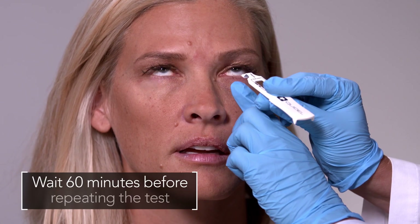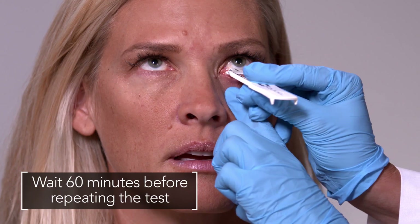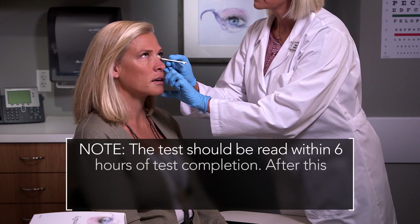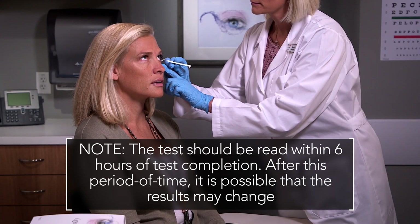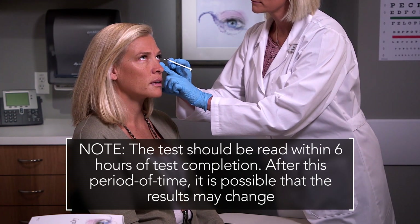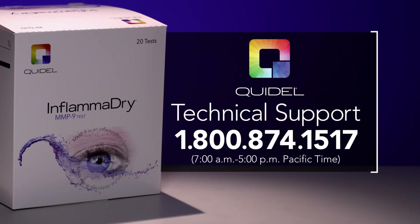If a second sample is needed, the sampling may be repeated 60 minutes later. Note that the test should be read within 6 hours of test completion, as after this period it is possible that the results may change. For assistance when running the Inflamadry MMP9 test, contact Technical Support at 1-800-874-1517 between 7 a.m. and 5 p.m. Pacific Time.